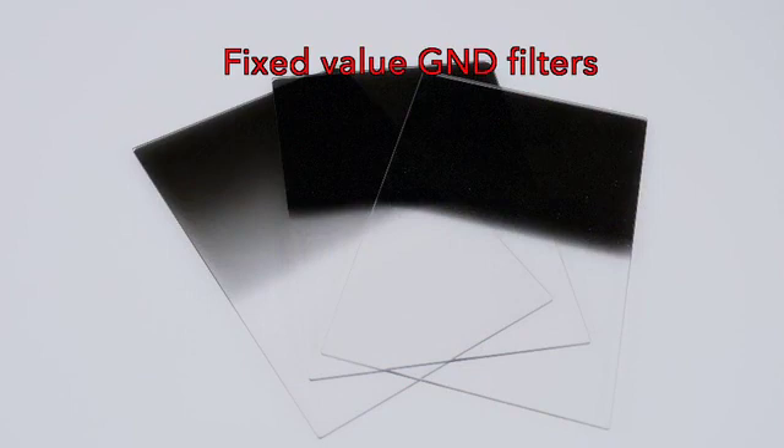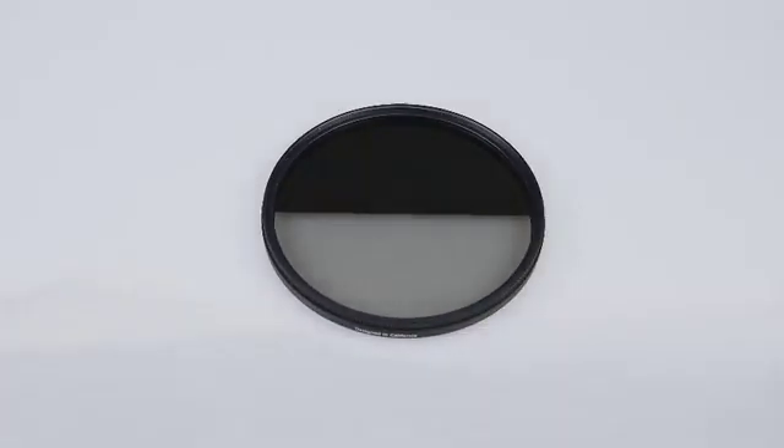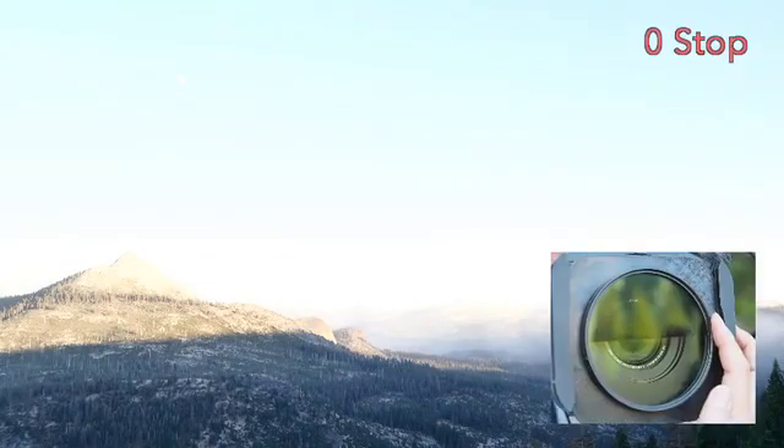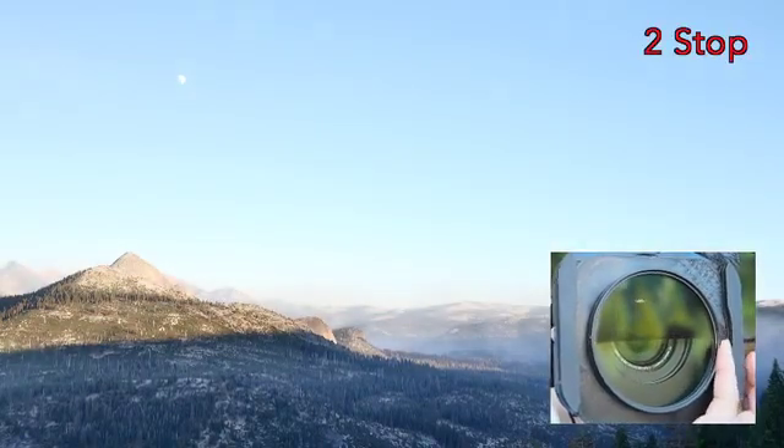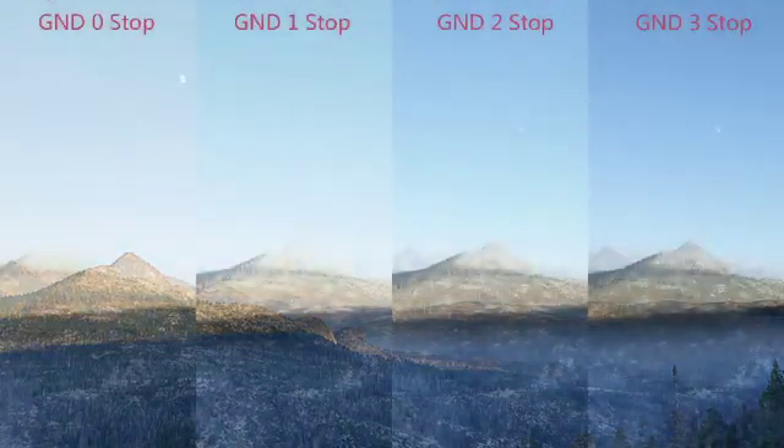Graduated neutral density filters have fixed values in how much light they can stop, and they typically only come in single stop values with no fractional values in between stops. With a Power GXND filter, all you need to do is rotate the filter until you get your desired result. It is as simple as that.